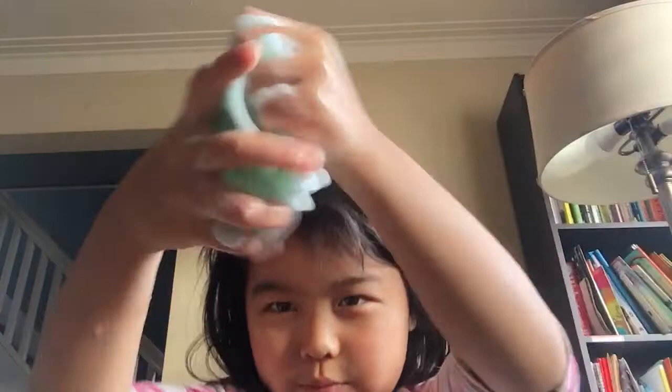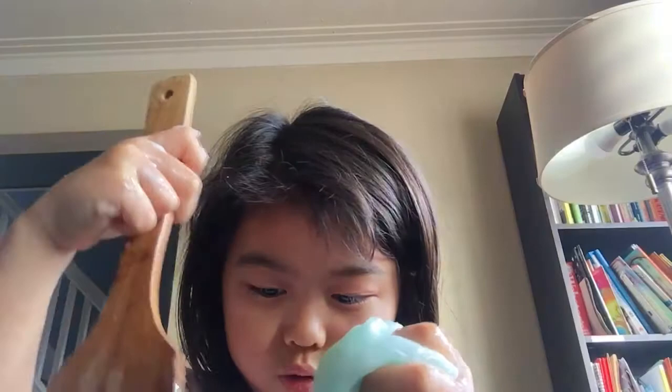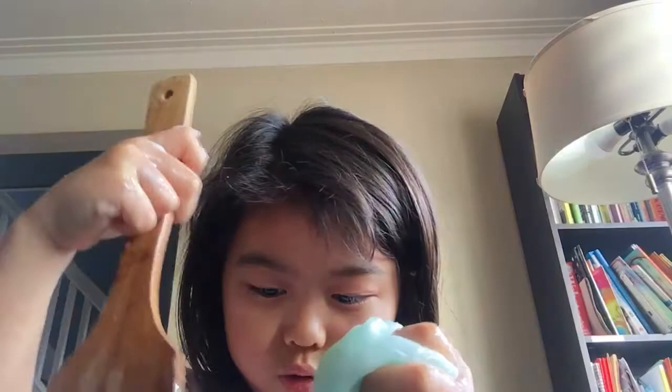Let's mix some of these slimes together. It's so soft — it's really soft. I have more detergent. That's not the end yet. I still have more glue in here. That's it for now. Bye, bye, bye.